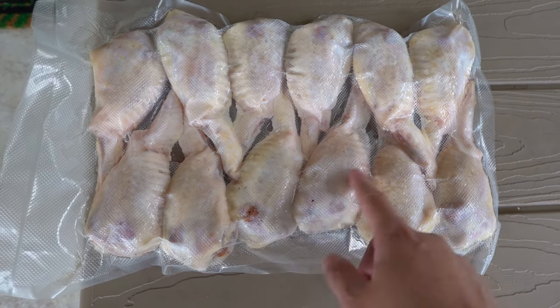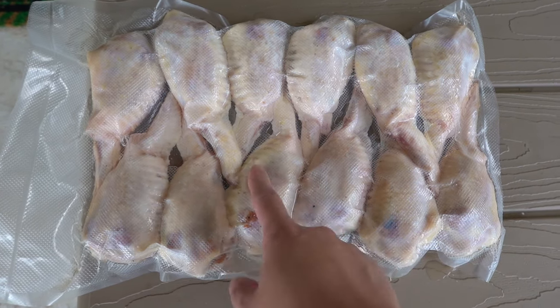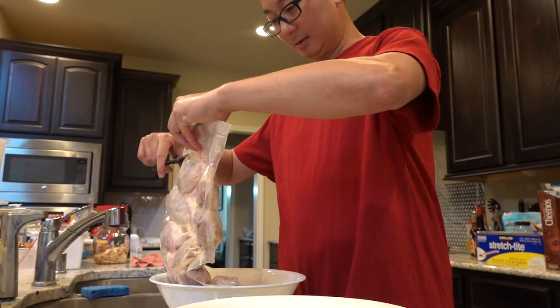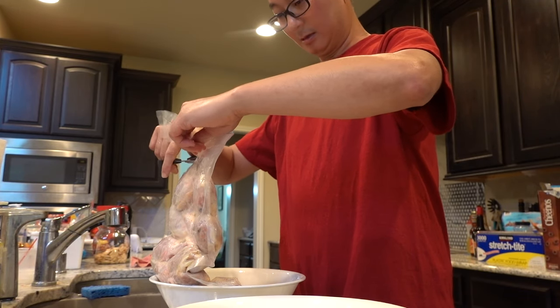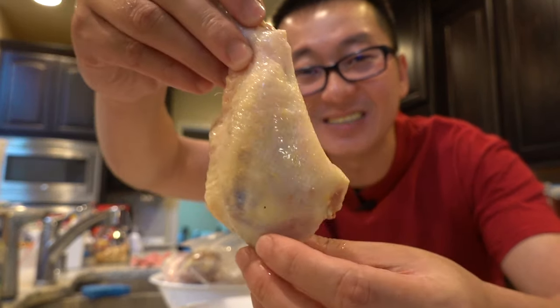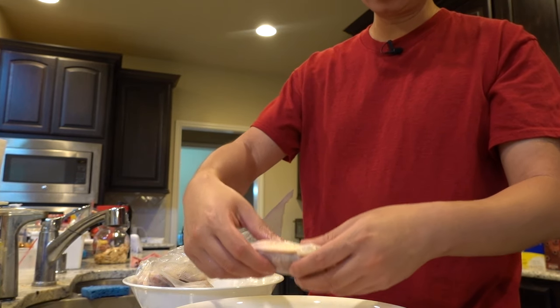Alright, they look done. We're gonna take them inside, cut them up, and then we can start cooking them. Look at that guys. They are deboning — there's no bone here.